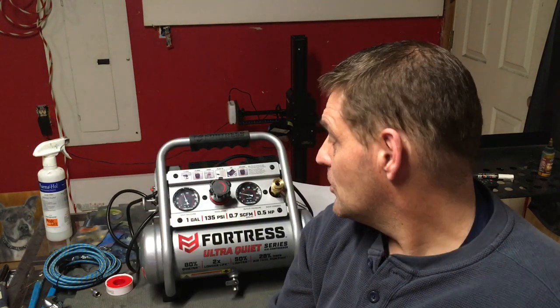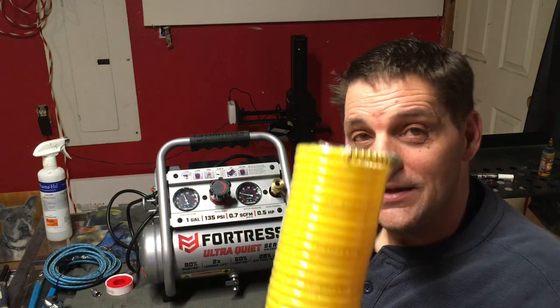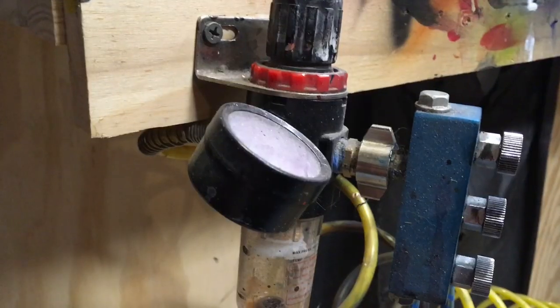That's it in its most simplest form. However, what I would recommend is that you get a coil hose and a moisture trap regulator combo. I know you have a regulator built into your compressor, but by having this attached to a moisture trap filter combination, you can set it under your desk or workbench — or even in a closet — and run it out to have your regulator right where you work.